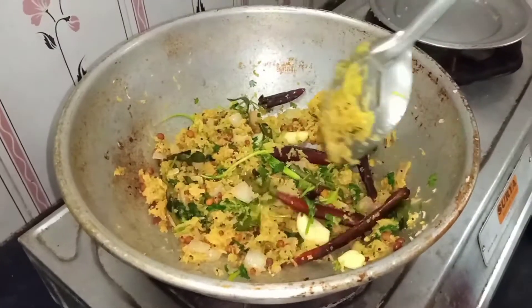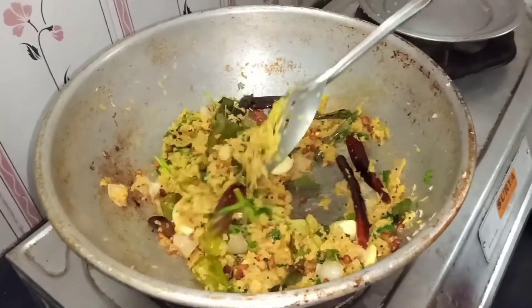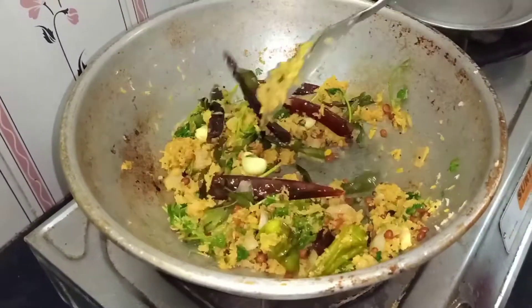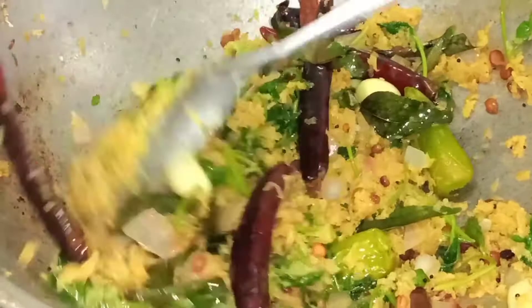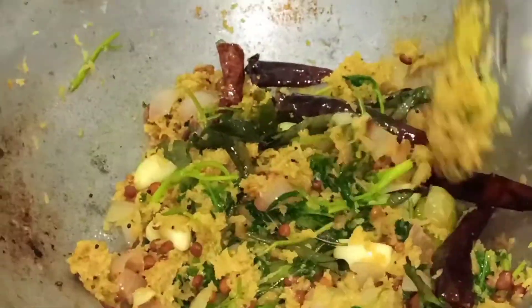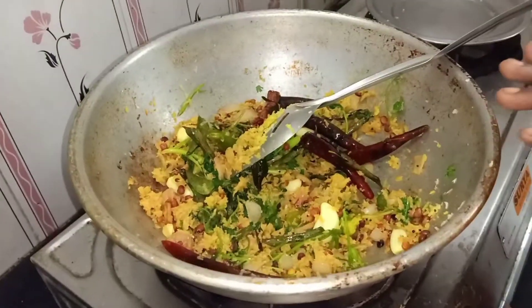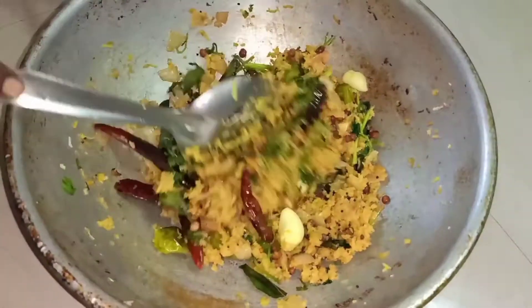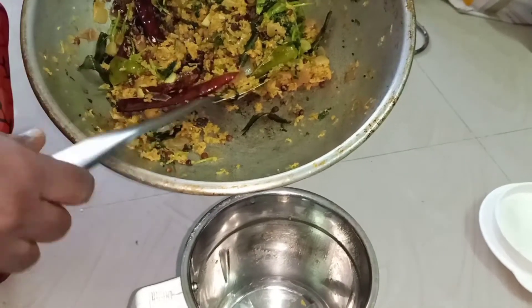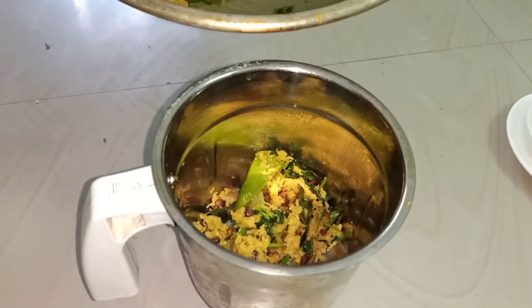One thing to eat in a good one. We have four potatoes. We have a good taste. This is a good taste. Now let's mix it up and mix it up.